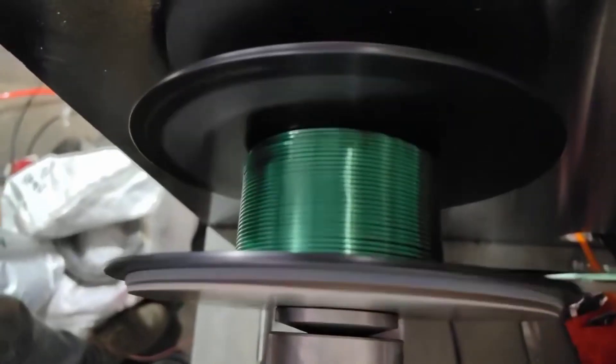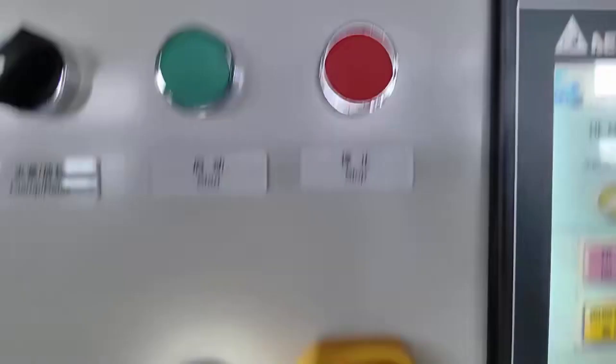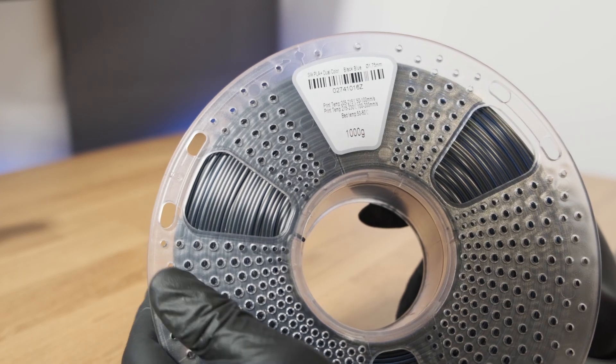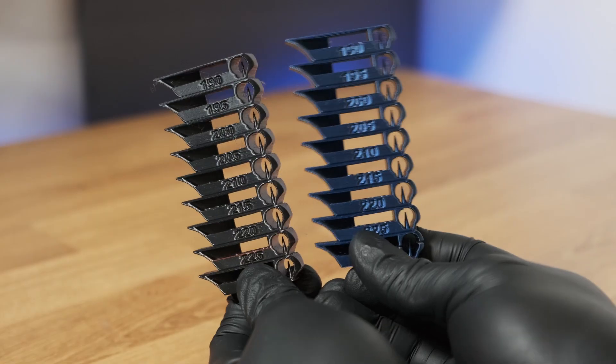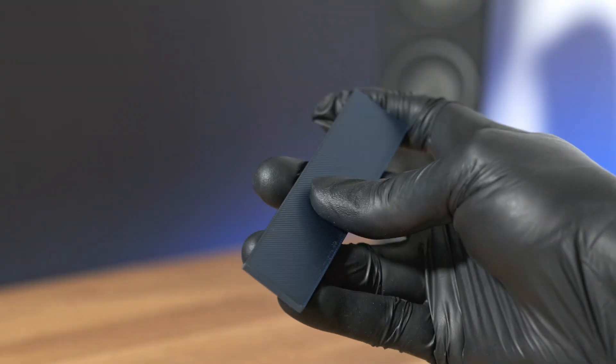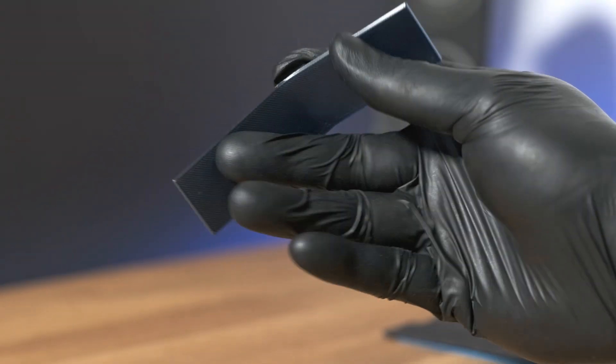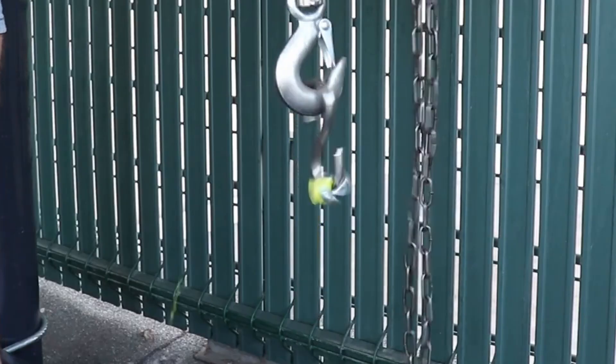Each brand uses a slightly different formula — some focus on shine, others focus on ease of printing. That's why you'll find brands like Sunlue or Bambu giving different results even with the exact same settings. Also, Silk PLA is more brittle than regular PLA, so don't use it for mechanical parts. It's just for looks, not for strength.